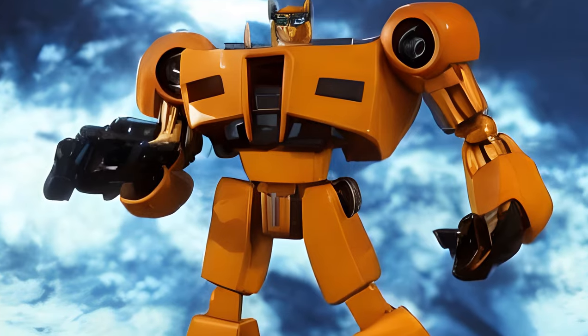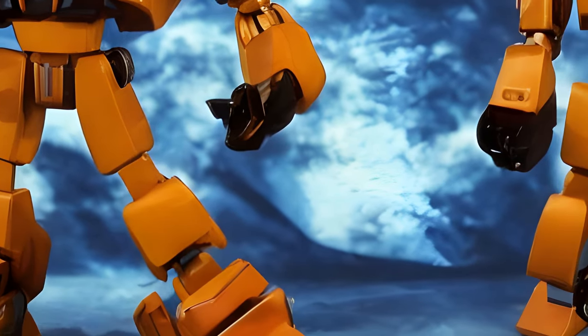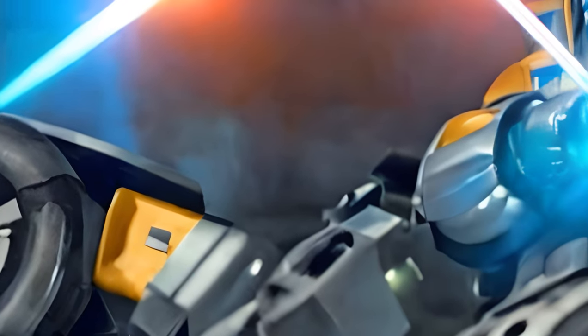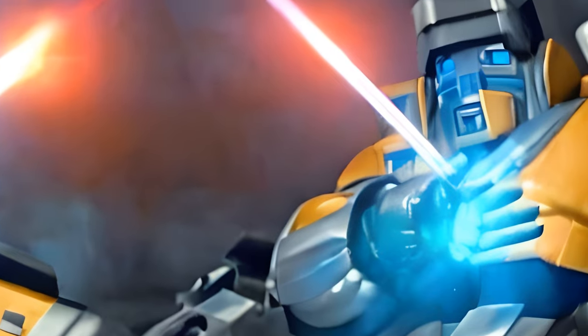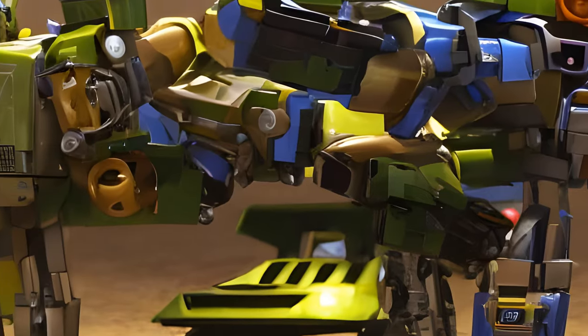In robot mode, he greatly resembles both the original toy in detail and the G1 cartoon model in proportions and personality. In this form, Hound is armed with a holographic projector gun stored inside his spare tire. The mold was retooled into Alternators Rollbar and Swindle.